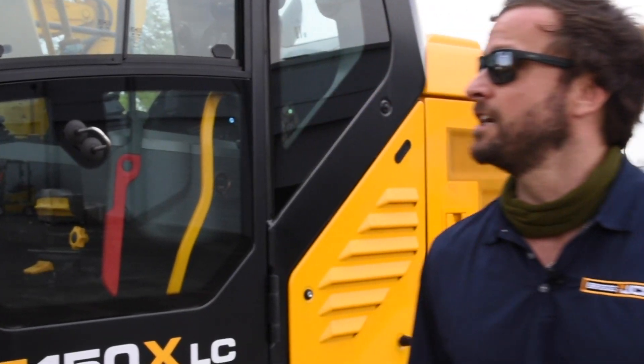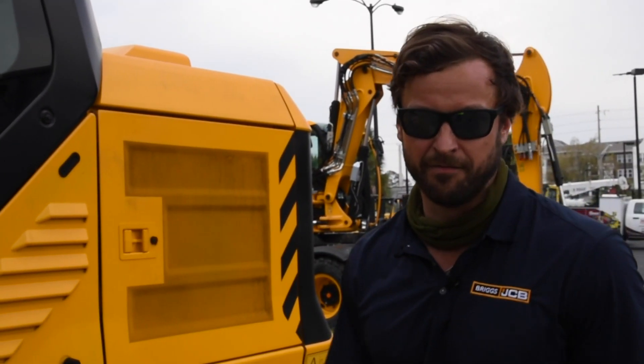Hey guys, this is Christian Mart with Briggs Equipment out of Orlando. I'm a JCB sales rep. I'm here today to show you guys this JCB 150X steel track excavator.